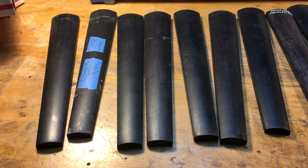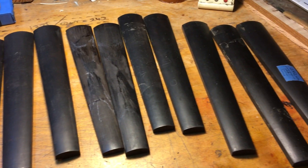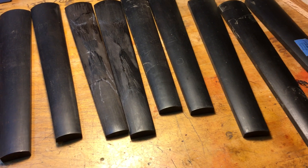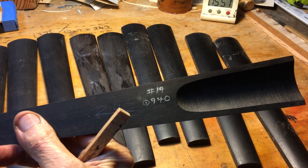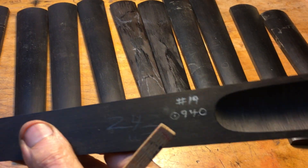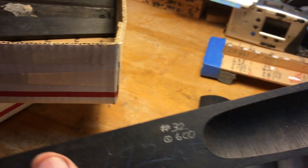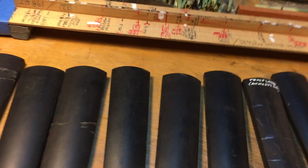Here's a number of fingerboards, and they have a range of double tap tone frequencies — 850 or 950 at this end, down to 600 at the other end, so a range of about 600 to 900.